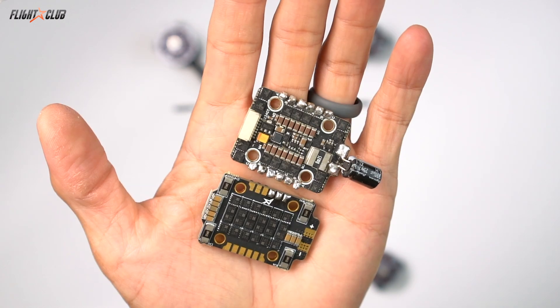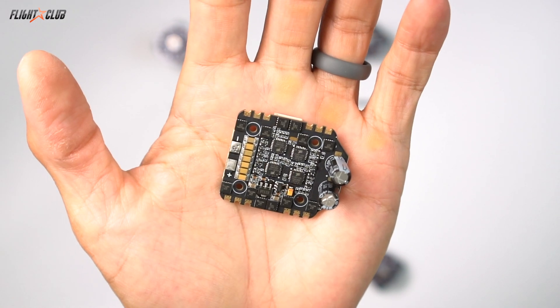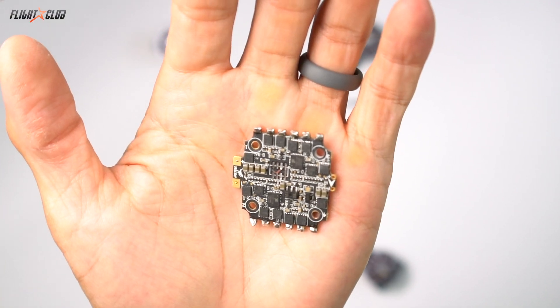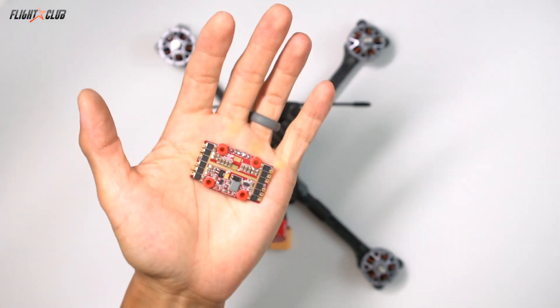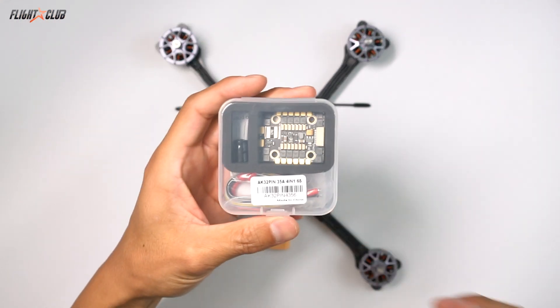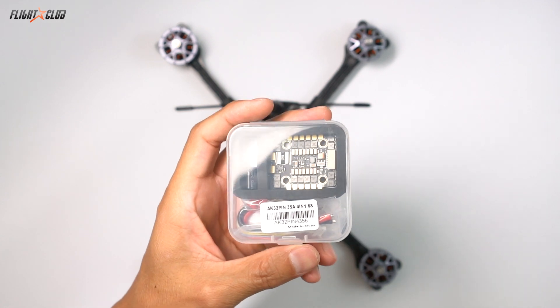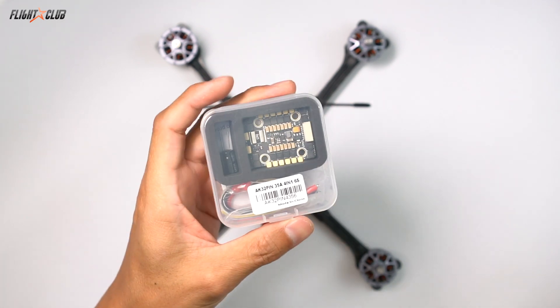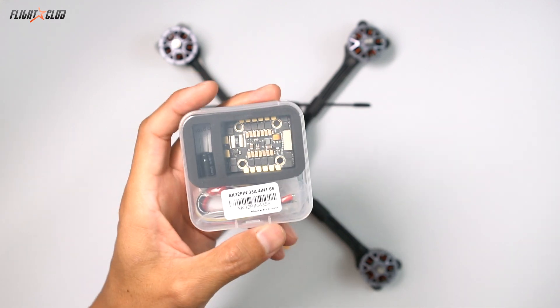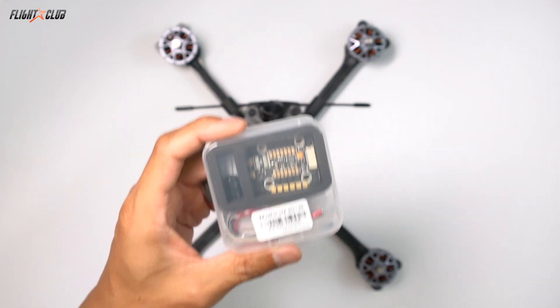For the ESC, I'll be running the Akon AK32 20x20 ESC. I've tried pretty much all the 20x20 ESCs — Ori 25, Ori 32, EMAX 35A, Speedix GS25A, HGLRC, Flight 1 Spark and the Spark 32, which I don't have anymore because it caught on fire. The AK32 is the only ESC we've used that's been able to handle anything we build with it. Captain Vanover flies 6S with 1,900 KV motors on it, so don't worry — it can handle whatever setup you decide to use.